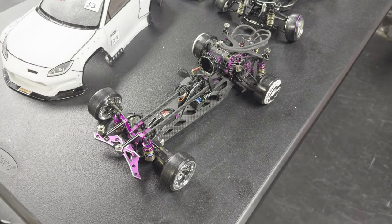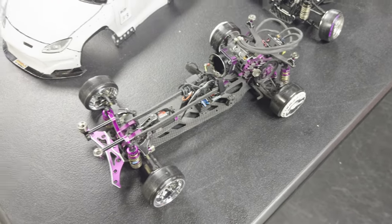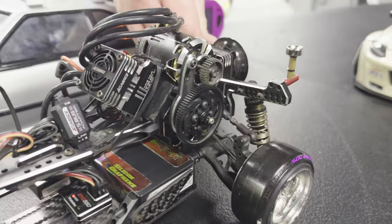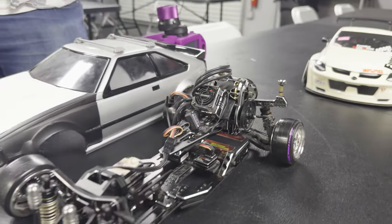It's show and tell right now. We got a — what is this, MD1? Alright, we got a Shark with a really big pinion and a small spur. It's how you use it, you know.